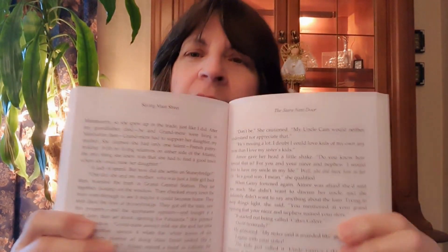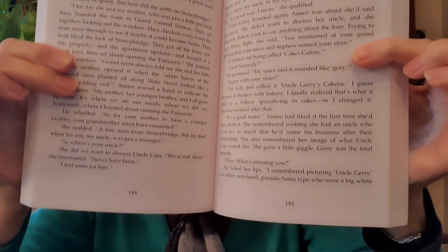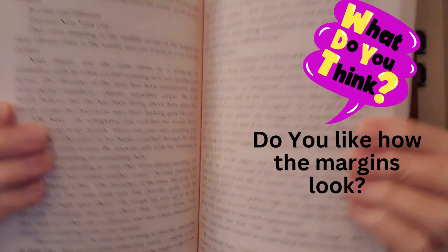That's it for margins — I hope you enjoyed it. I wanted to show you the margins. This is the longest book at 308 pages, 'The Store Next Door' — look at the margin, doesn't that look great? I'm just as thrilled as can be with it. Let me show you the shortest one now: 'New York Welcome.' So there you are.